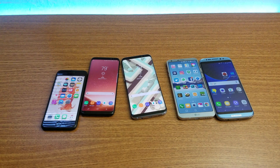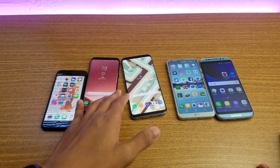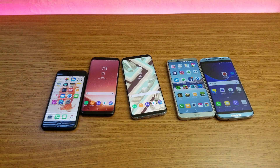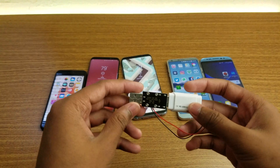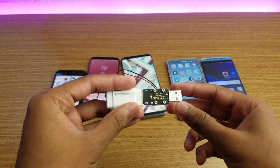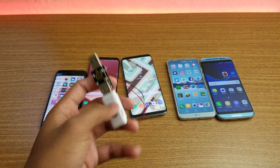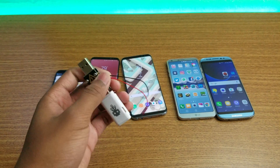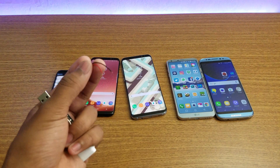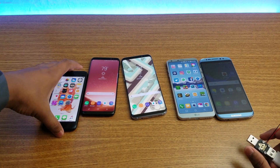Hey, what is up guys? Time to try out the USB killer on all of the devices here. As you can see: iPhone 7, S8, S8 Plus, LG G6, and the fake S8 right there. I'm gonna try each one and we'll see if it's destroyed or not. As you can see, this is a USB 3.0 two-volt USB killer, and I have a tester as well so we'll test how much power is put out. Let's go straight into it!